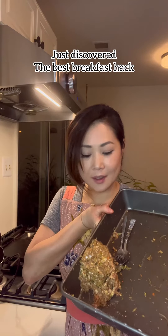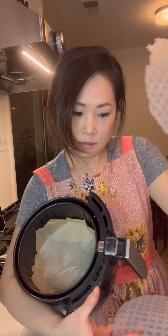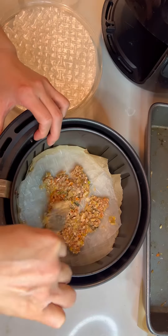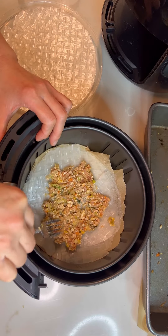I ran out of dumpling wrappers and I have some more filling. Rice paper — let's see if I can make something out of it. They're broken so I'm gonna use a double layer. I don't know what I'm doing, just doing some experiment.